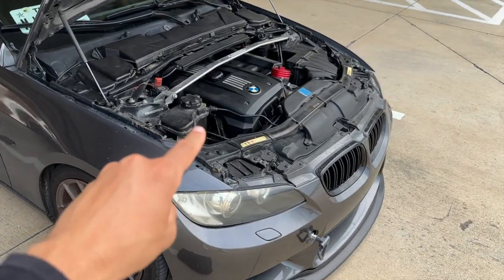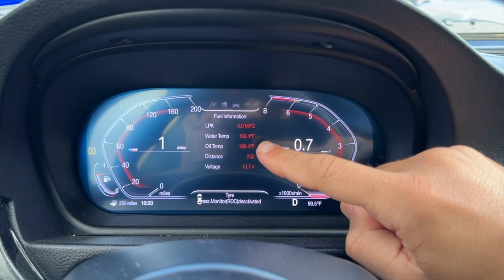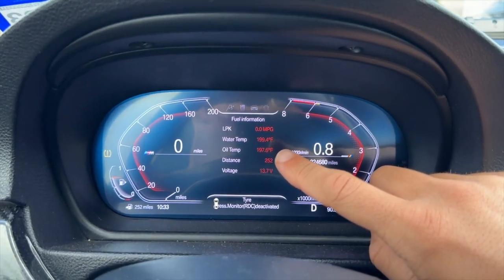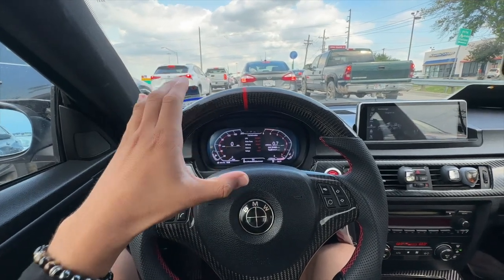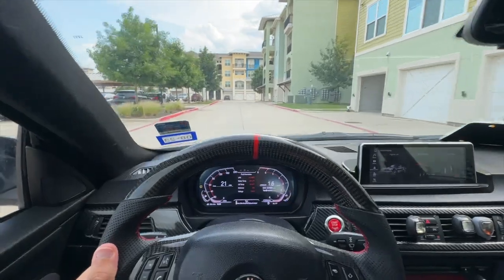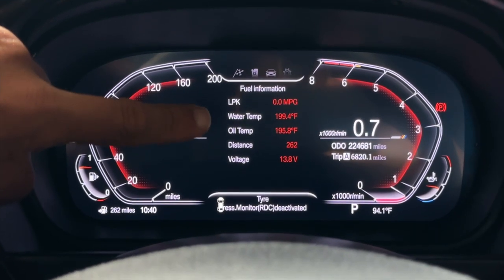Taking the car out on a drive, I definitely notice a difference in coolant temperatures. Coolant temp is now sitting at about 199°F — before it definitely sat above 200, probably around 210–213°F. Oil temperatures have also significantly gone down to 197°F, previously around 210°F. After a full 30-minute drive we confirm: 199°F coolant temp, 195°F oil temp. That's a pretty insane cooling upgrade straight out of the box — I highly recommend the all-metal radiator upgrade.